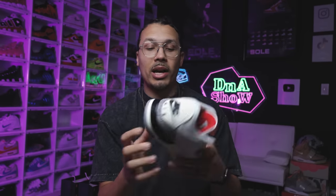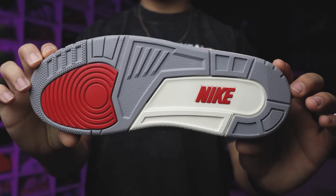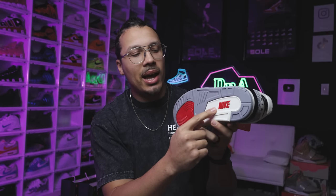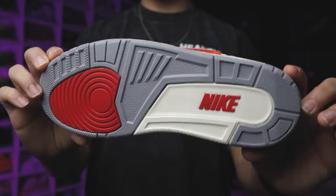Starting with the bottom of the shoe, like we always do, you can see your classic Air Jordan 3 bottom. We know that on all OG Air Jordan 1s they had the Nike branding compared to the Jordan branding, and they stayed consistent with that here. When it comes to the white area, it's actually not a pure white — it's more of a sail color — so that gives you more of that old vintage yellowing look to the shoe.